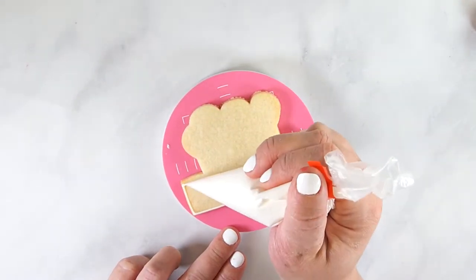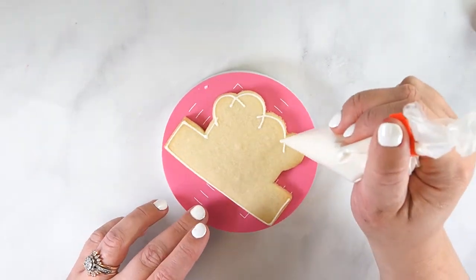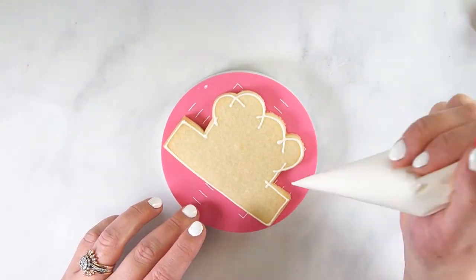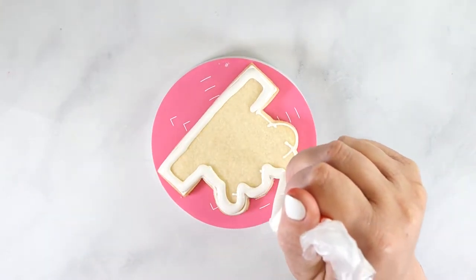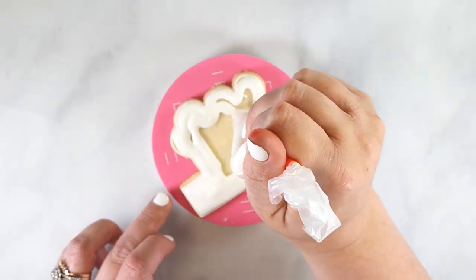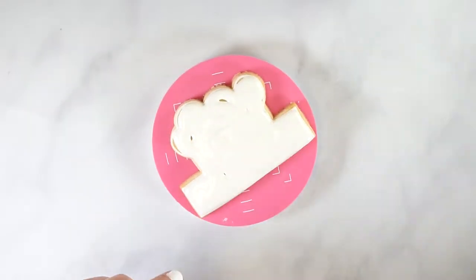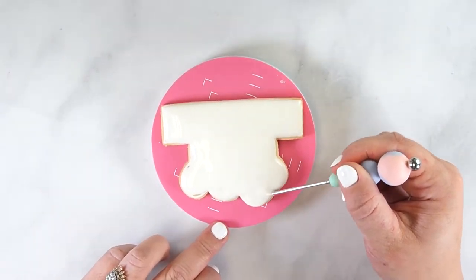To decorate the stars and stripes cookie, start by outlining the entire cookie with white flood icing. Set the cookie aside to allow the outline to set up. Flood the cookie with white icing then use a scribe tool to smooth the icing. Allow the icing to set up completely before moving on to the next step, as the icing needs to be completely dry.